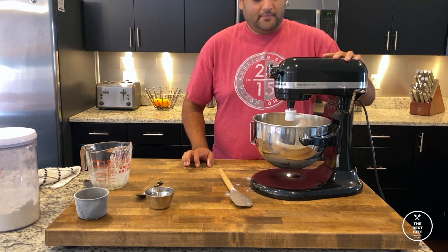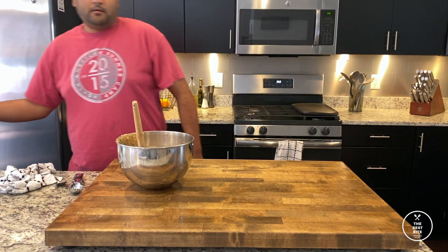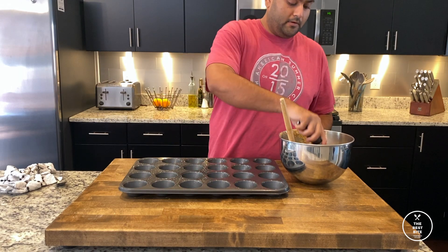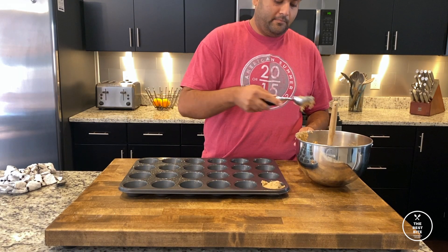Now, just turn our stand mixer on, allow it to all combine, and then in a nicely greased cupcake tray, I'm just going to scoop my mixture into the cupcake molds. I'm doing this in a cupcake tray just so it's easier to eat afterwards.